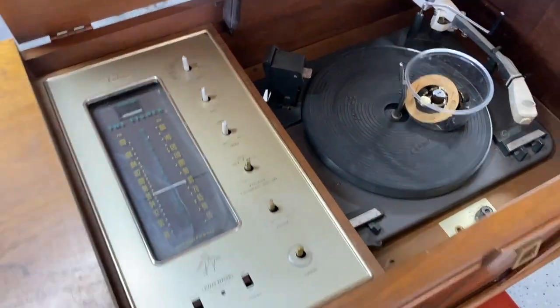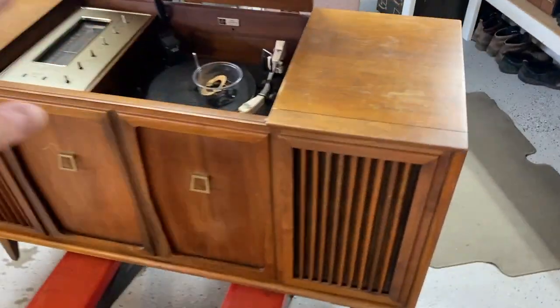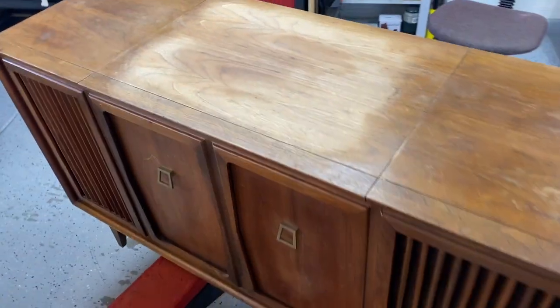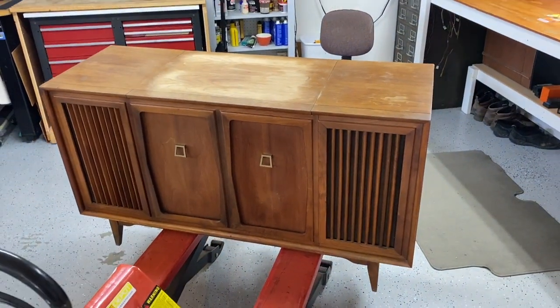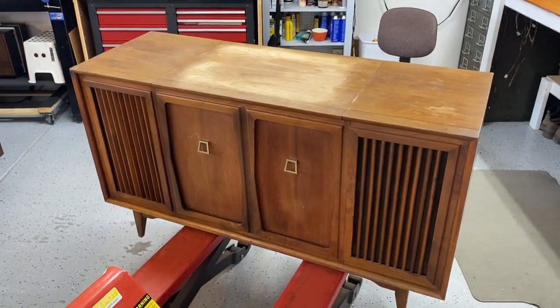But like I said, I've got to pull it and check it. And if all things go to plan, then I'll continue with the wood. If it doesn't, I'm not sure what I'm going to do with her. But anyway, this is part one. Stay tuned for more. Thanks for watching.